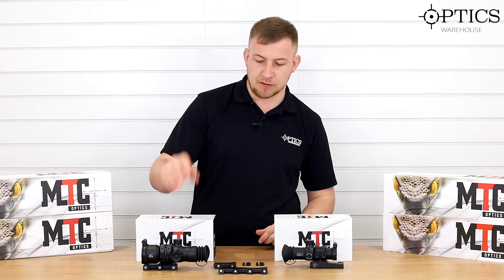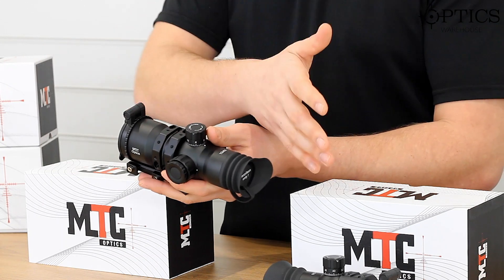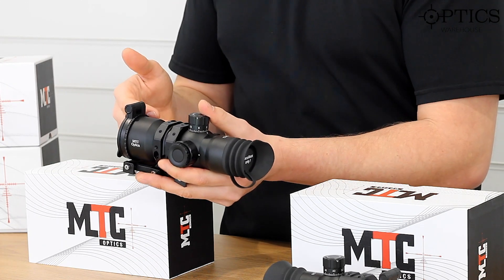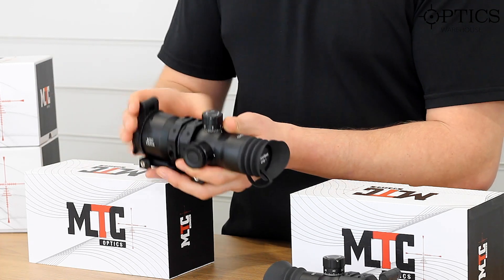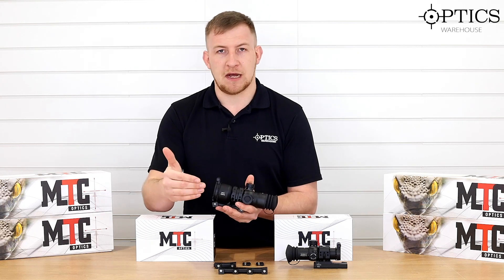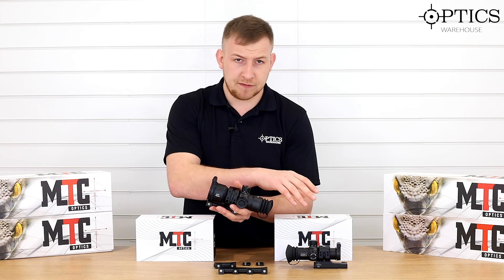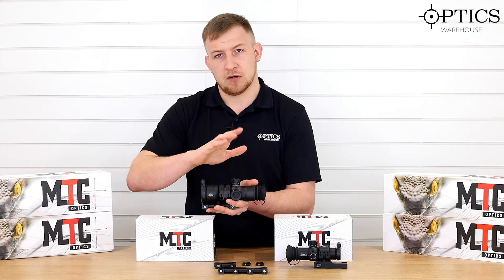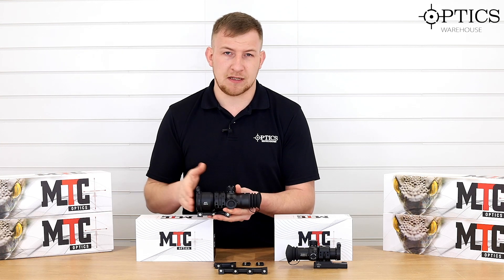Moving on to the 12x50 — as you can see it is a lot larger than the 10x30 and a little bit heavier, but very similar in what it does. It's 12x magnification, and the 50mm objective will let a little bit more light in, but it does mean your depth of field isn't quite so great. That's why I say the 10x30 is more suited for HFT, while this one will suit you more for general hunting needs. In low light capability, this one is going to be very slightly better.